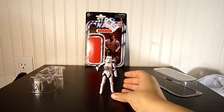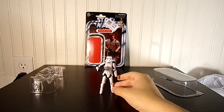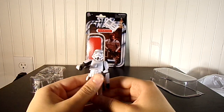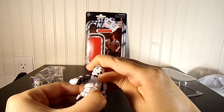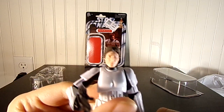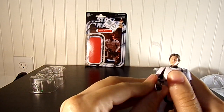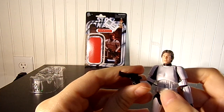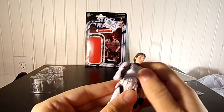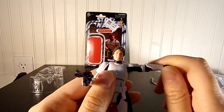I believe this is the re-release photorealistic application, because if you look at this figure, he looks significantly more like Harrison Ford than the previous releases. It's a really good figure. I think it's the best version of the figure, so I'm glad I bought it.